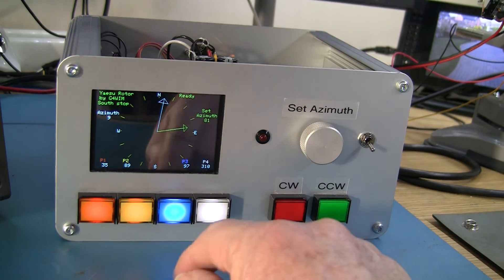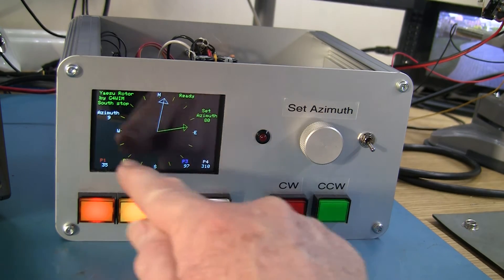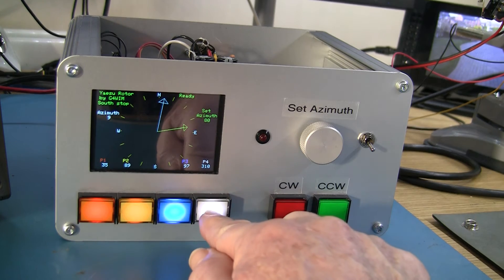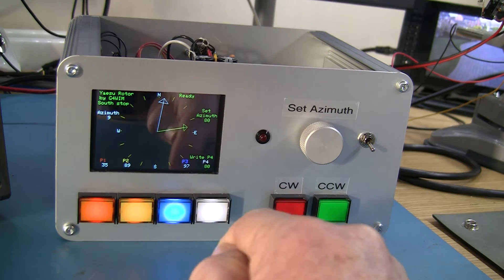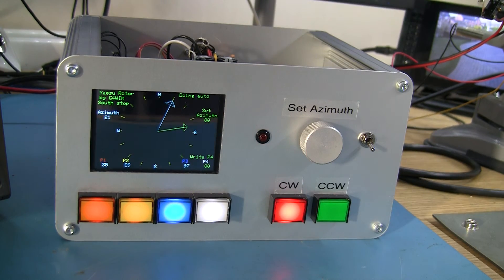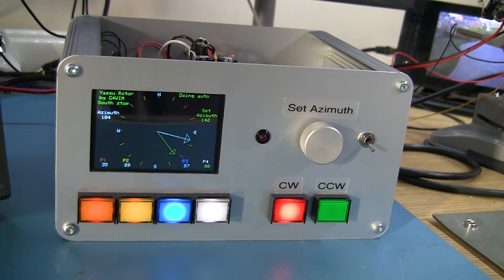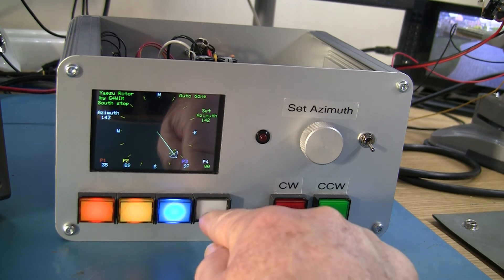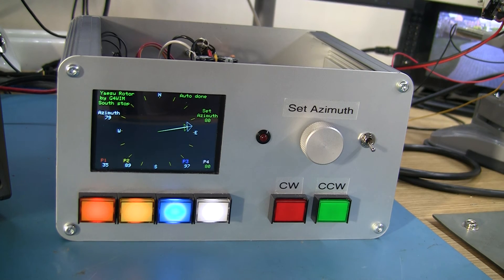If I want to change one of the presets — say set a heading of 81 degrees into P4 — I dial it up on the rotary control and press P4, and that writes it in, showing 'write P4'. That now puts the current setting into P4. If I press the button it'll go there, or if I take it further around and select P4 again, it drives there and slows down as it gets close.